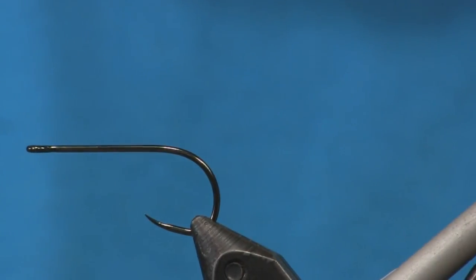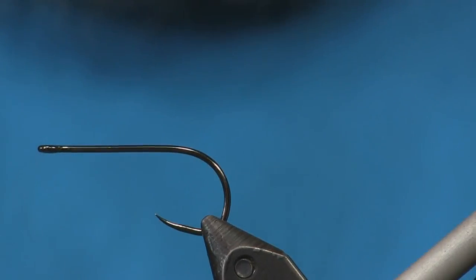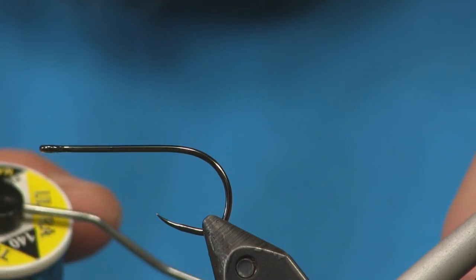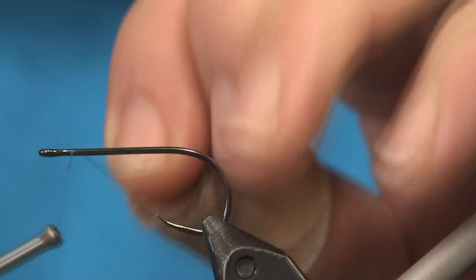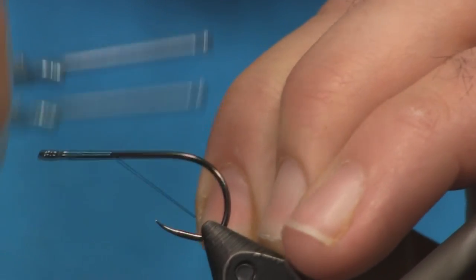We're going to tie it on a barbless hook — I'm using a Firehose 811 in size 4. This is a straight-eye hook, not a down-eye, which is why we're using it. For thread, I'm going to use 140 denier peacock blue, and we're just going to start it right behind the eye and wrap it back to the bend of the hook.